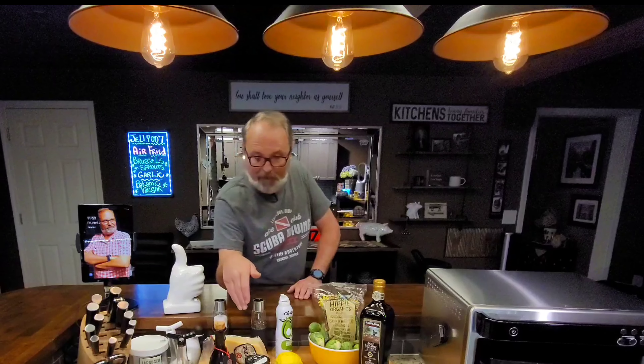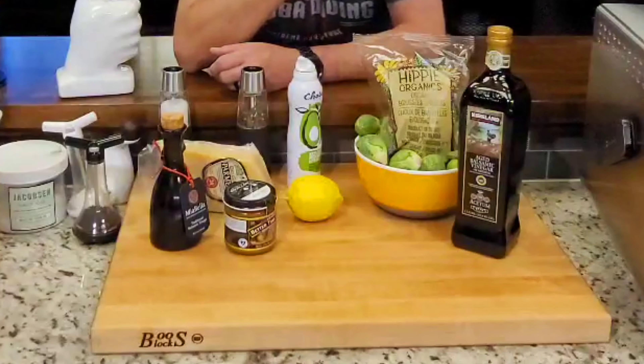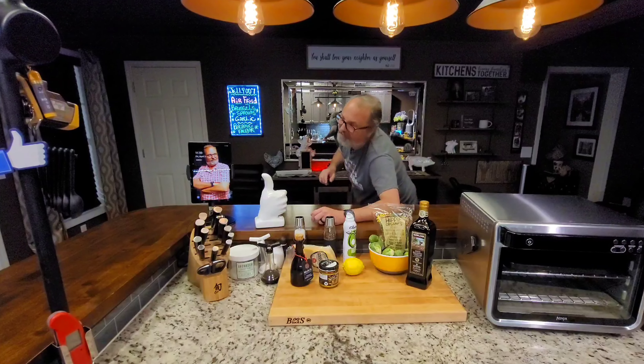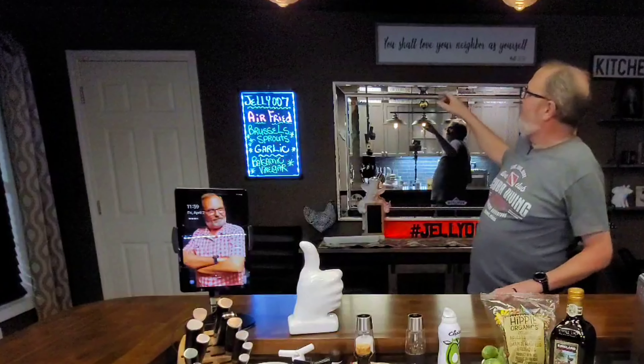Air-fried Brussels sprouts in garlic and balsamic vinegar along with some Parmesan cheese and some lemon zest. I really think you're going to be impressed, and all those friends you got that say they don't like Brussels sprouts — if this don't win them over, it can't be done. We're going to use the Ninja Foodi XL Pro air frying oven, but you can use any air fryer you got. I'm John Sanders, also known as Jelly007. So let's air fry these Brussels sprouts in garlic and balsamic vinegar and show your friends just how good they can be.